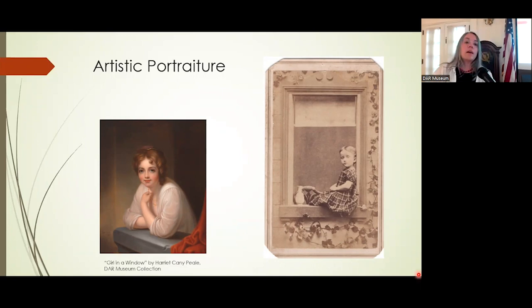Another example of artistic portraiture: this painting on the left in our collection is 'Girl in a Window' by Harriet Cany Peale — an interpretation of an early Rembrandt painting from the 1600s, made in the mid-19th century. And again, the girl in the window motif appears in a carte de visite around 1870.